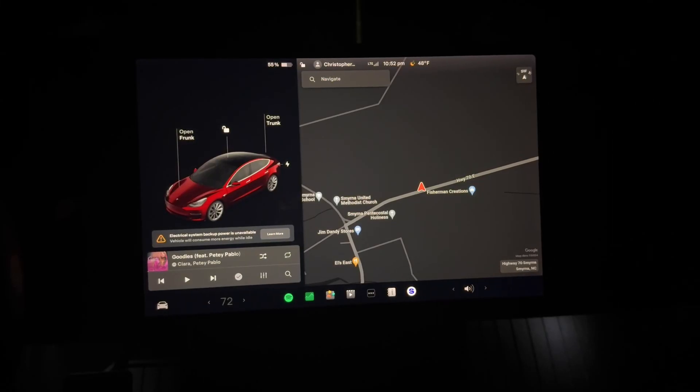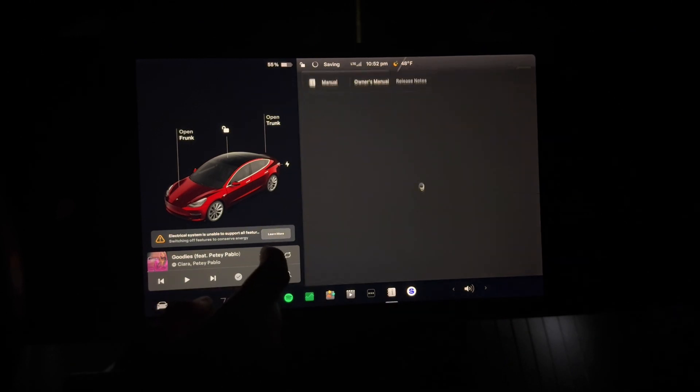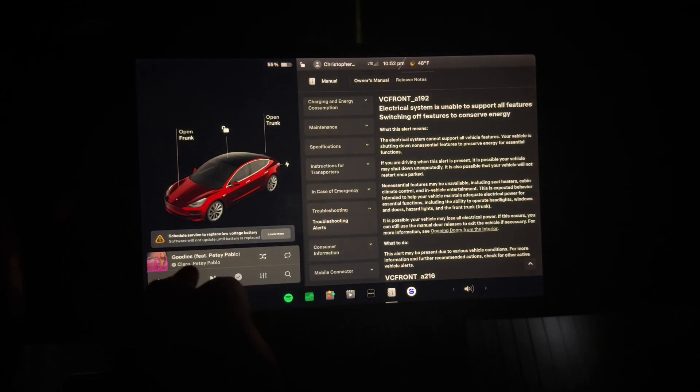This is going to be a video on a 2018 Tesla. I'm going to change the 12-volt battery. We'll go through real quick what the codes are.